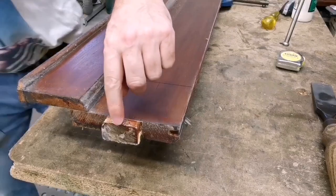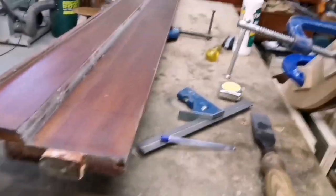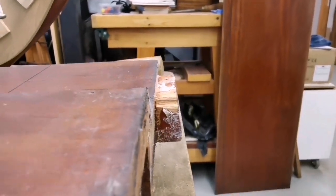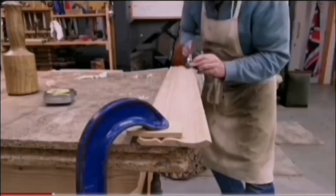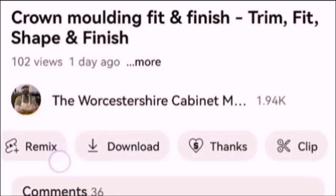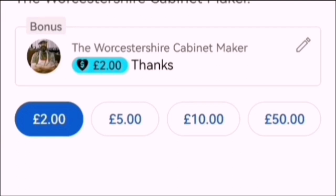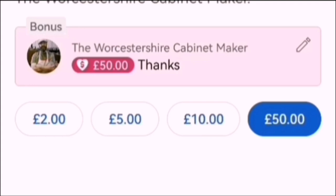I just noticed that tape - oh my life, do you want to see it? Look at the tape on that tenon - what sort of angle is that? If you enjoy my channel and what I do, you can donate and support the channel. Scroll down to the thanks button, hit that, and you can choose to donate £2, £5, £10, or £50, which helps me improve my channel. Cheers guys!